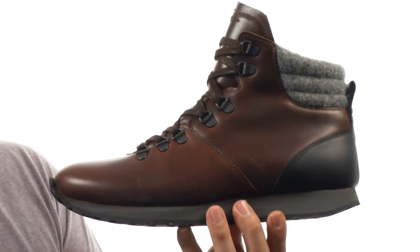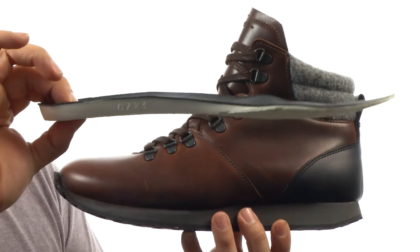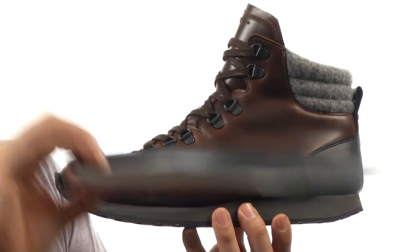This also comes with a removable insole which is leather lined. It has plenty of cushioning for all-day support.